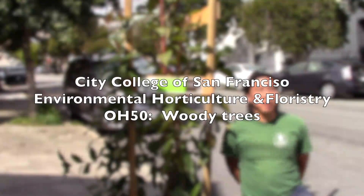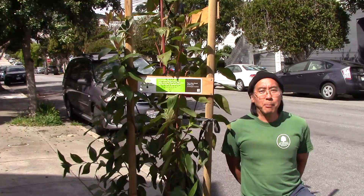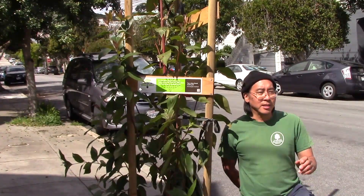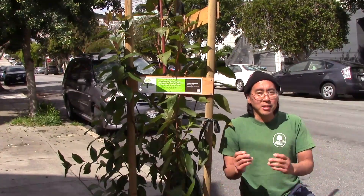Good morning. Around town is a non-profit group they call Friends of the Urban Forest. They all go around planting street trees all through the established urban canopy. They work with Department of Public Works, DPW, and they open the sidewalk and they start planting trees.